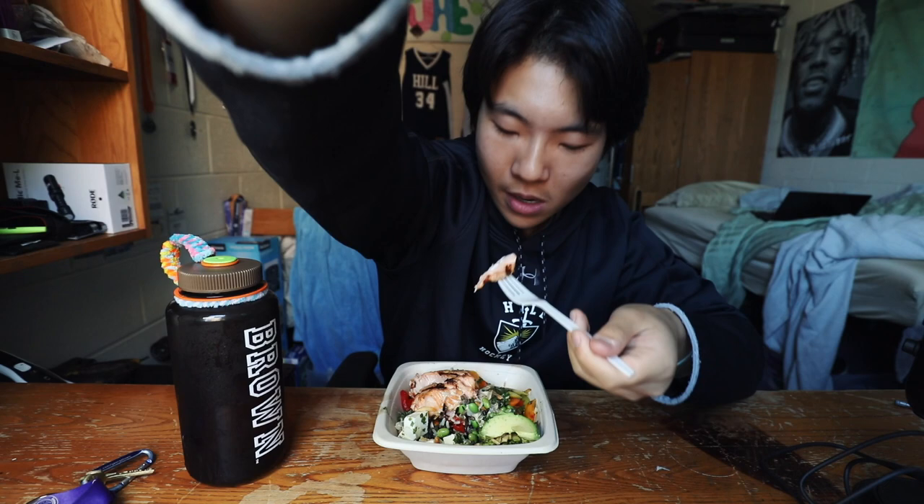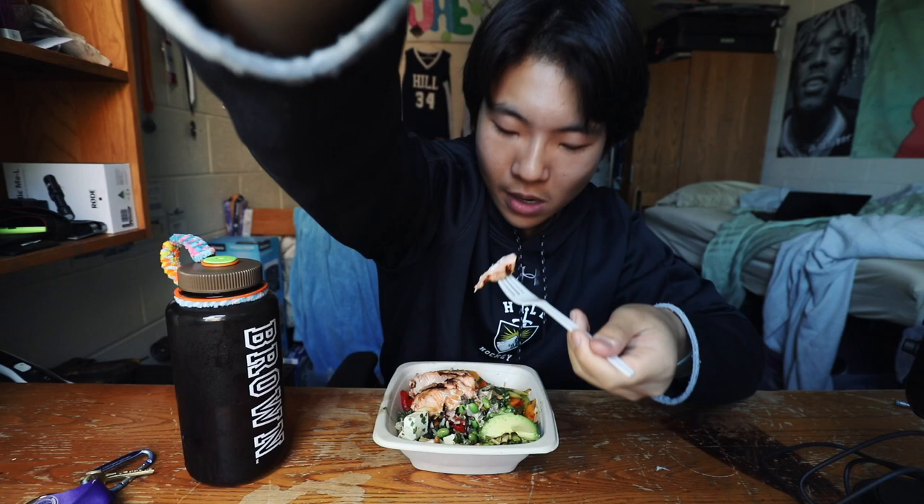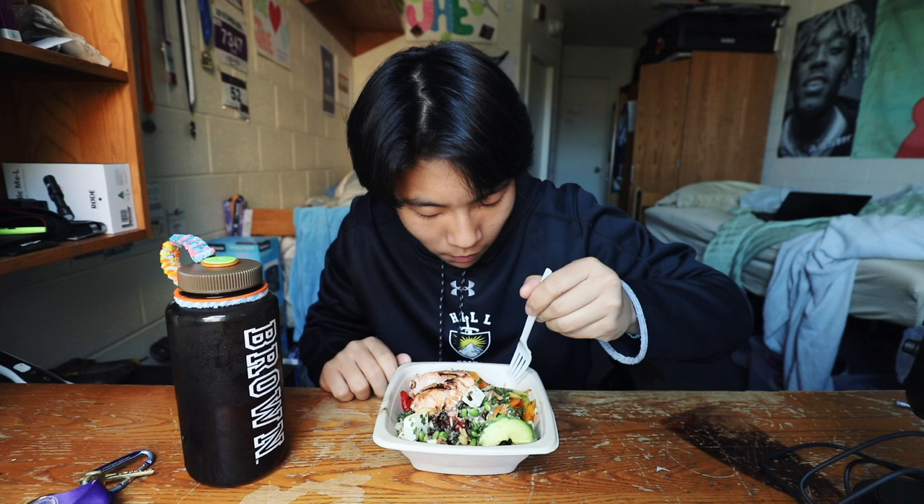Let's try the salmon here. It's a little acidic. I mean, if you guys know from my past video, you know I like a little acidity.